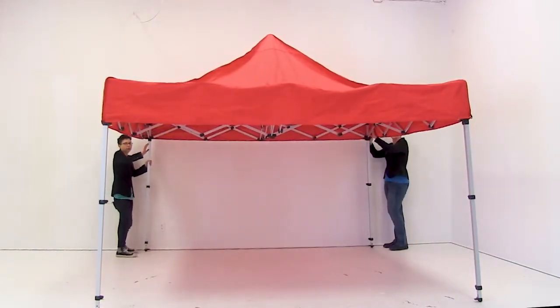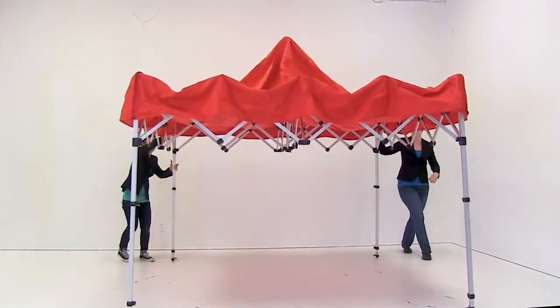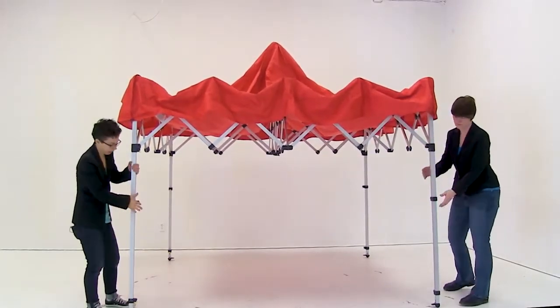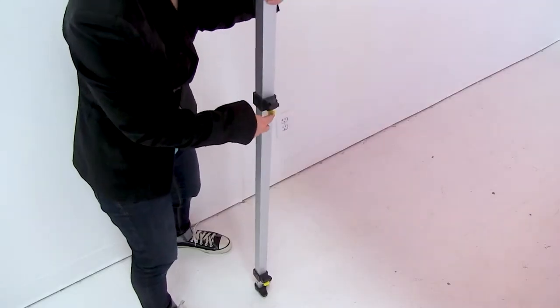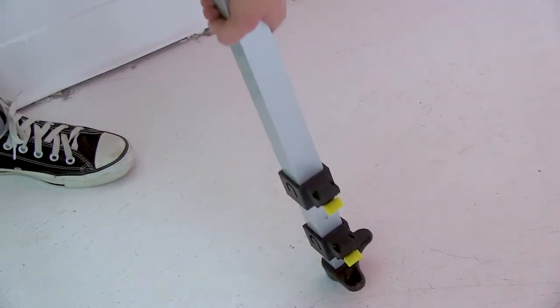Once all the upper hubs are released on the canopy, push the frame together a bit. Next, release the middle leg hub by pushing on the lever and slowly allow the tent leg to go down. Repeat these steps for the back hub.